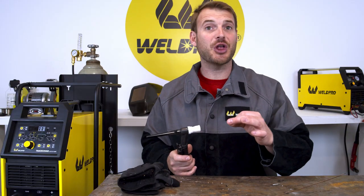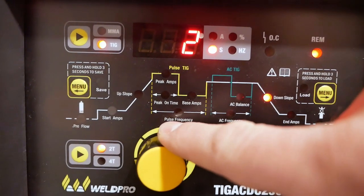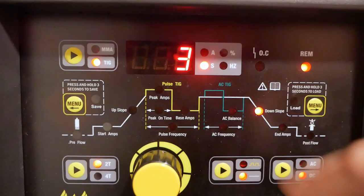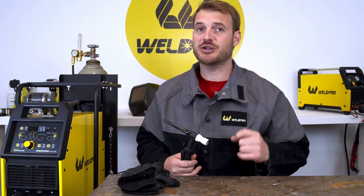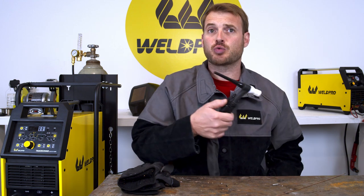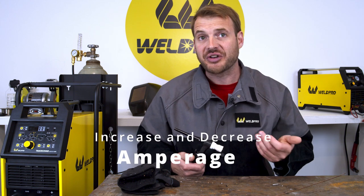We can't correctly use upslope without adjusting our downslope control as well. With the downslope adjusted to three seconds, what will happen is when the trigger is released, the amperage will decrease from the peak amperage down to zero over that three second period of time. This will mimic gradually backing off of a TIG foot pedal to extinguish the arc. Now that you have your upslope and downslope control set, something you can do is ride on and off of this torch trigger to increase and decrease your heat while you're welding.